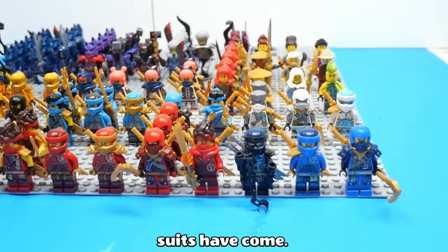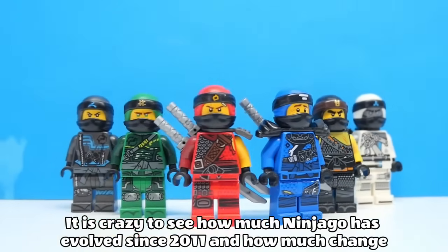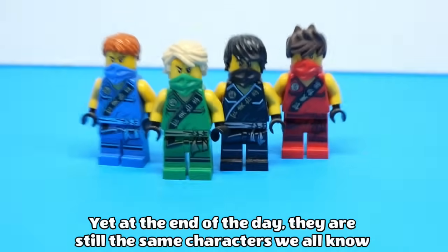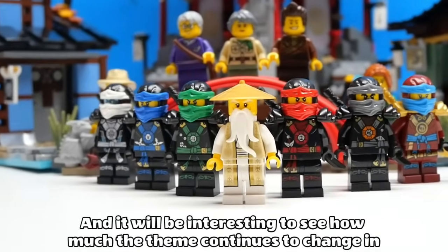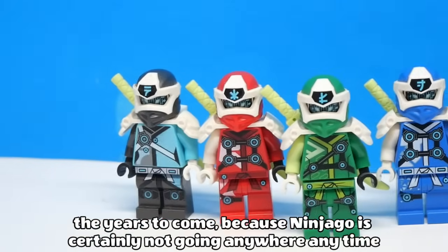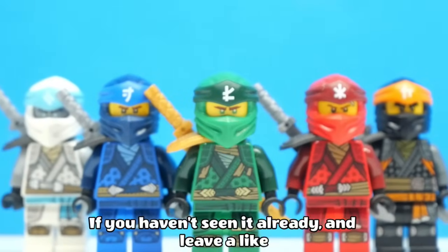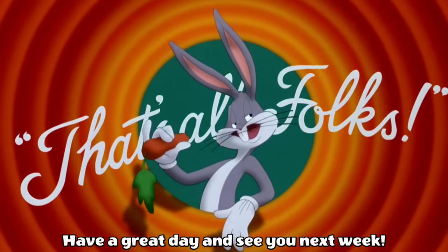And that is how far Ninjago suits have come. In conclusion, it is crazy to see how much Ninjago has evolved since 2011, and how much change the minifigures have gone through. Yet at the end of the day, they are still the same characters we all know and love. And it will be interesting to see how much the theme continues to change in the years to come, because Ninjago is certainly not going anywhere anytime soon. Let me know your thoughts in the comments, click here to watch part 1 if you haven't seen it already, and leave a like if you enjoyed. That's been all for today folks, have a great day and see you next week.